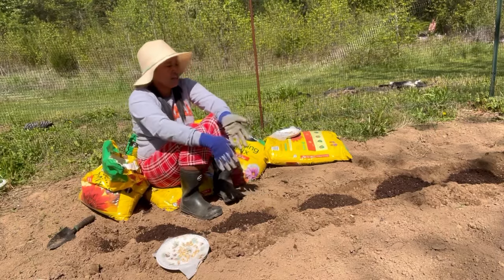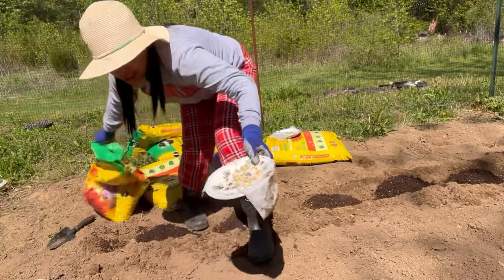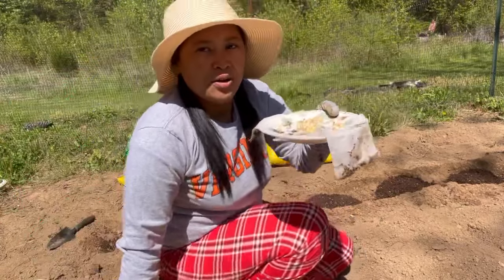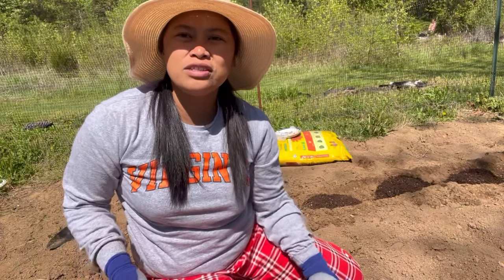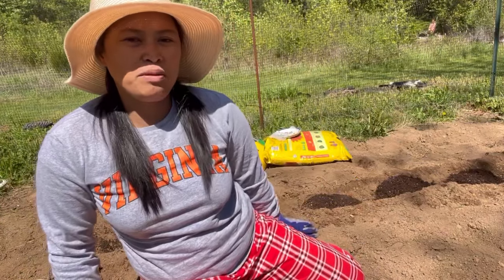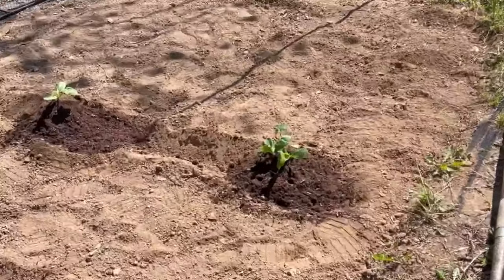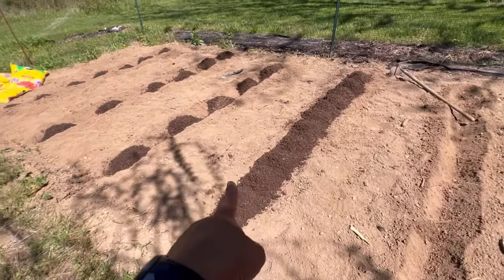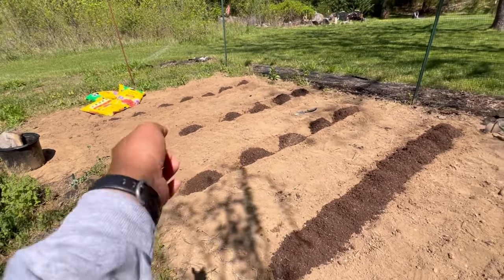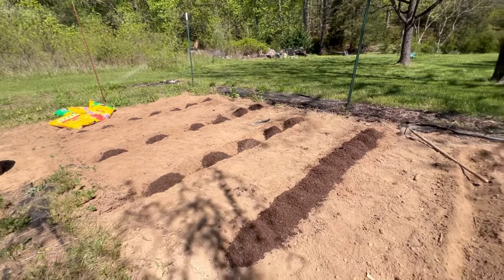Yeah, so that's it, guys — we're going to finish this and then I'll show you how much we planted today. I just finished! I planted two zucchinis, broccoli, and corn, corn, corn. Oh, that's so much fun!